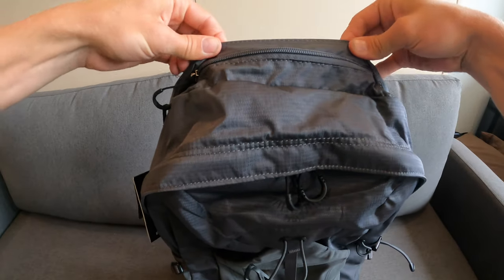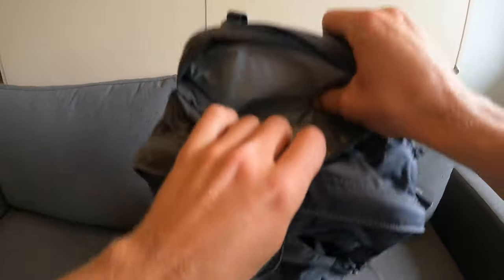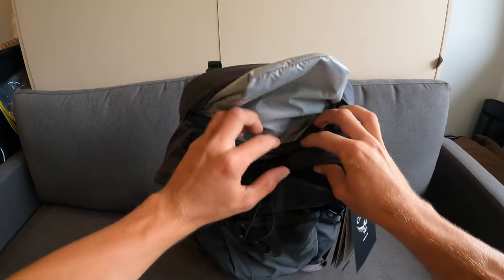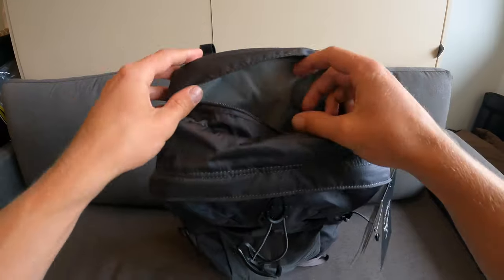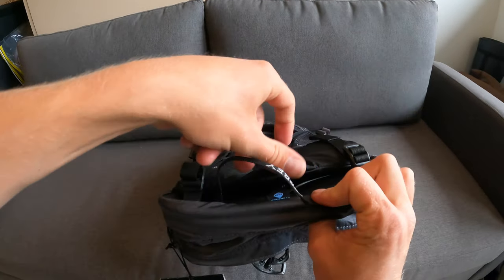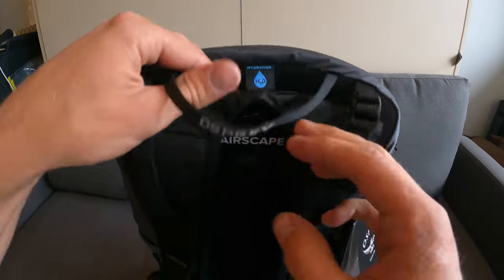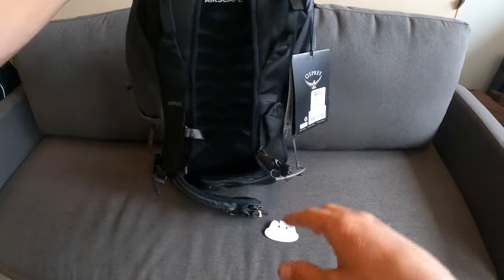Peeling back the weather strip from the top, there's another zipper revealing a smaller pouch — my hand fits completely inside to give a sense of its size. You could add a couple more items up there. Behind that, there's another opening for a water bladder hydration system. Turning the bag around, you can see the tag, and the water bladder fits nicely all the way down through the bag.